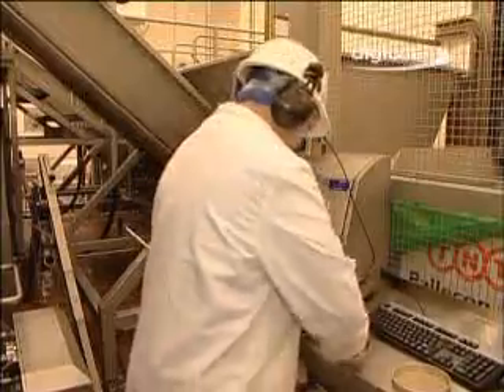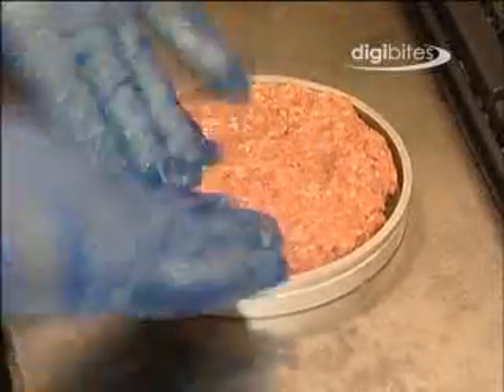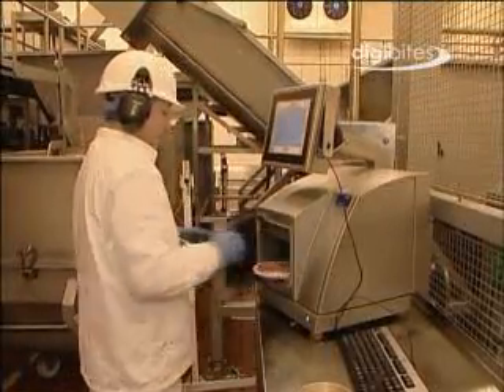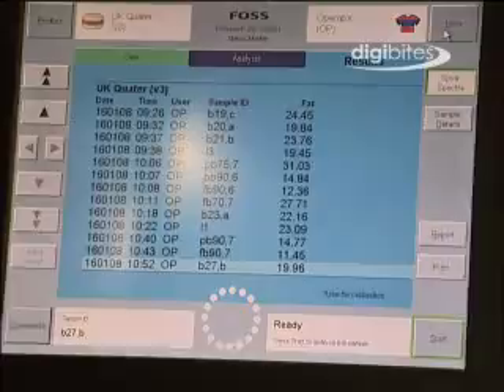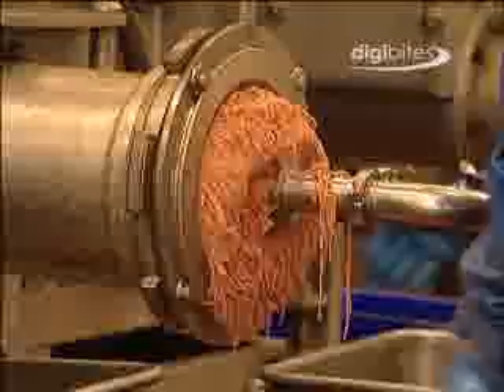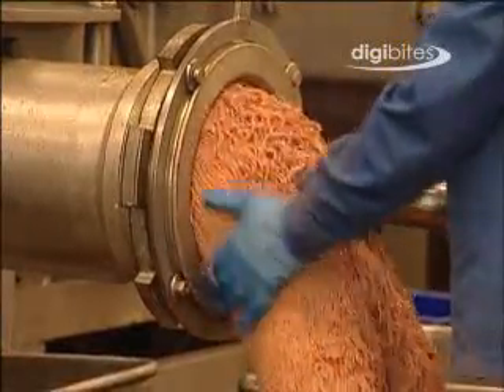Samples from the mixer grinders are taken, chopped finely to ensure an even distribution of the fat, and then pressed into the analyser dish. It takes less than a minute to obtain the fat results. If the test result is too fat or too lean, the mix will be held in the final mixer grinder until an appropriate amount of flank or four-quarter beef is added to correct the batch fat content. Only then is it released and finely ground into waiting tote bins.